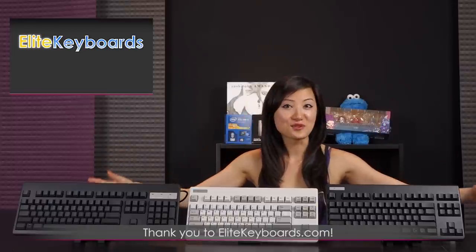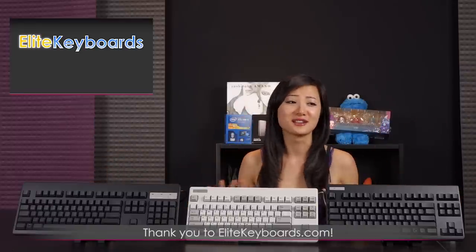Well that wraps it up for these Real Force keyboards — the 87U's as well as the 104UB. Thank you so much once again to Elite Keyboards for providing them so I can show people and test them out. That's what I love about what I do — I get to test out the products. I spent like all day just playing with it, and that's how I'm able to bring you a more thorough unboxing and review.